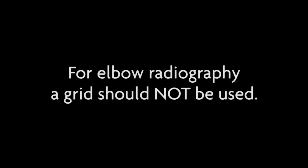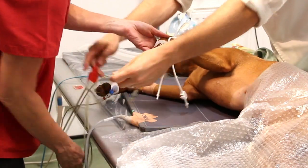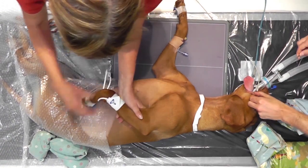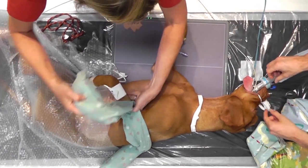For elbow radiography, a grid should not be used. The elbow should be placed directly on the detector or cassette. The contralateral thoracic limb needs to be retracted over the dog's thorax using ties or floppy sandbags.